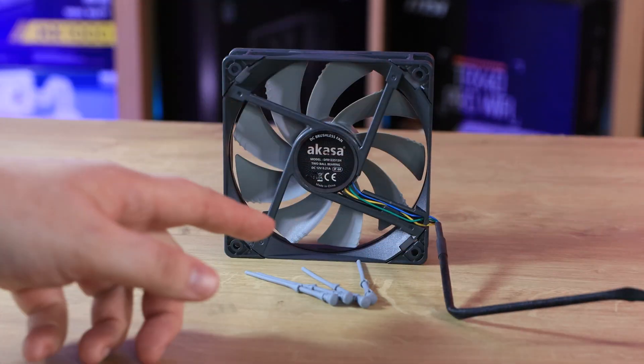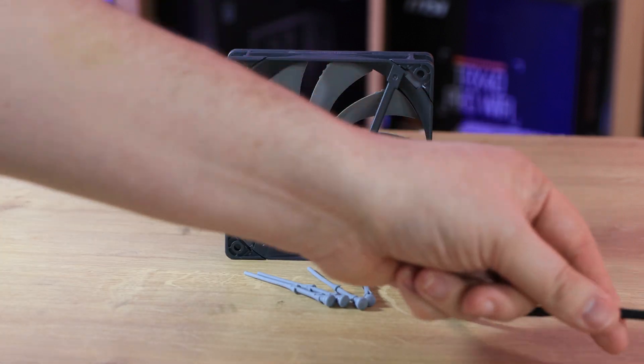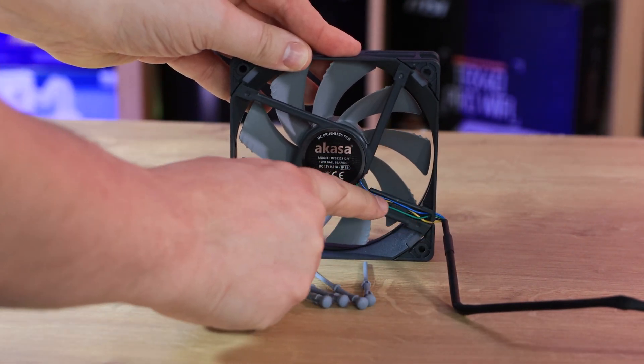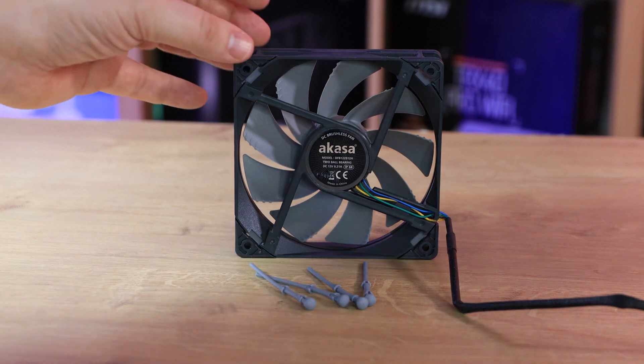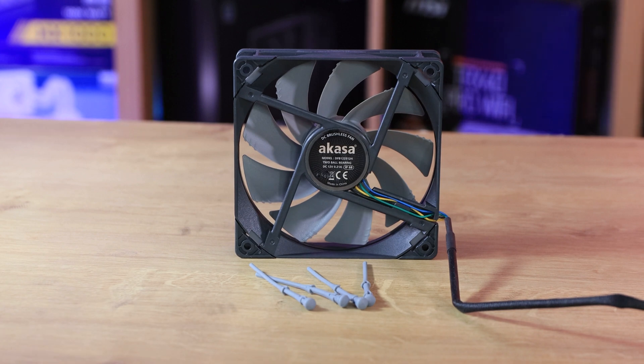It does have a cable on there — it is 30 centimetres from the edge of the frame, and it is sleeved up until the actual side of the case. Then you can see the individual cables going into the motor unit. Otherwise, it looks pretty standard for any other fan on the market, but when you look closer you can actually take it to pieces and it does have a few of those extra features you may not normally see.